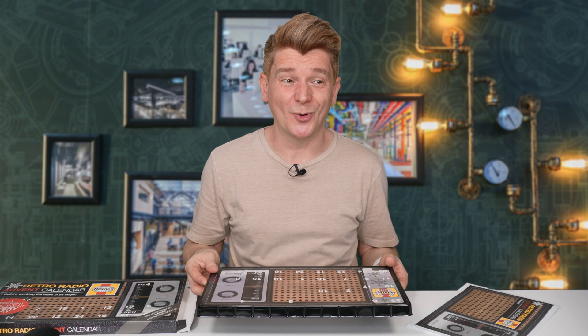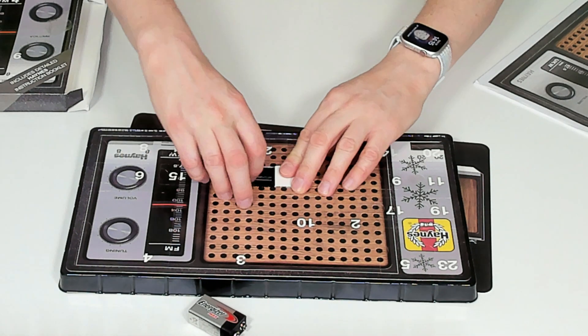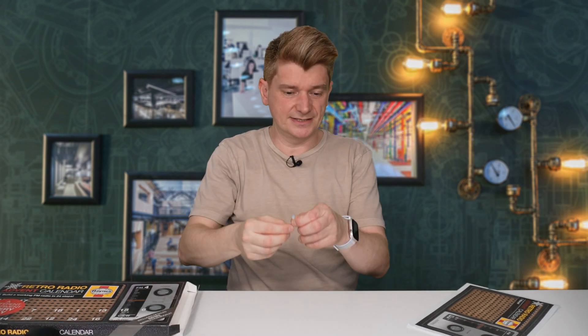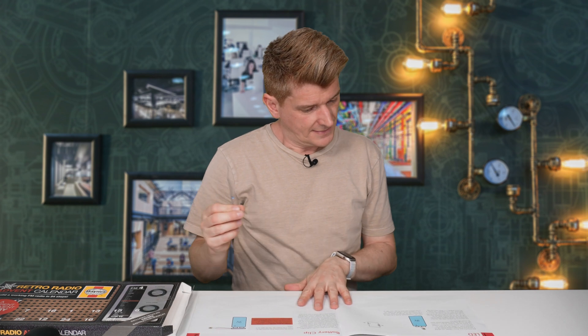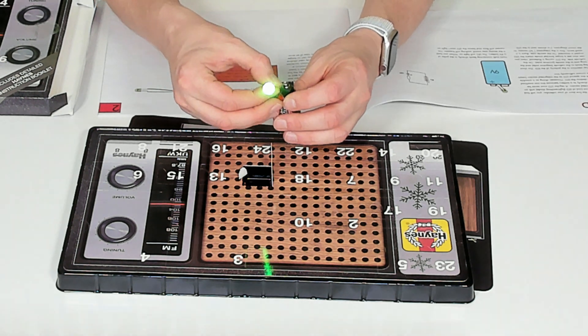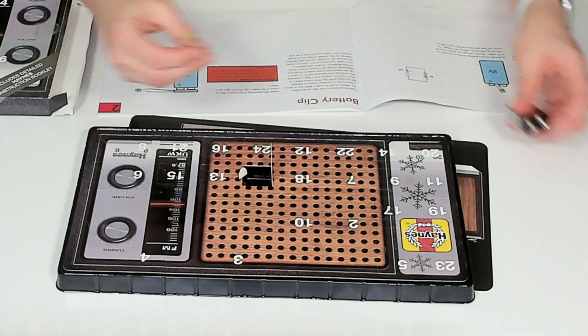Let's open up door number 1. Behind door number 1 is a tiny, tiny LED — it's green coloured. Let's see what the book says about that. It says you can put it onto the battery to test it — put the positive end onto the battery. Let's do that. One light-up LED, working fine.